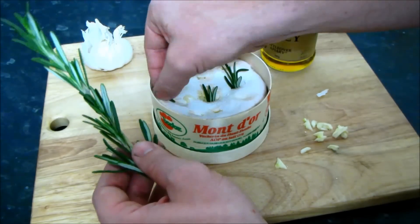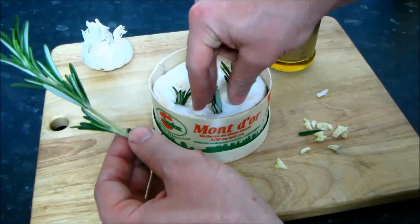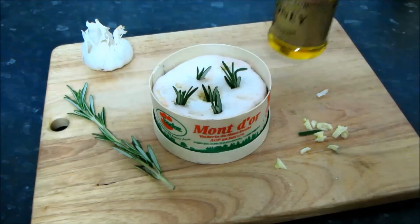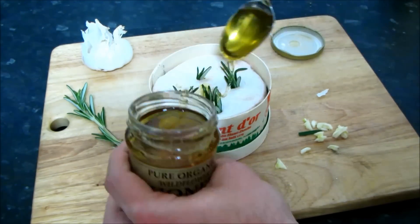I'm then going to drizzle over some honey, which just gives it a little extra sweetness. Then, before I put it in the oven, I'm just going to wrap some aluminium foil around the base of the box — it just helps the cheese remain confined if it splits during baking.